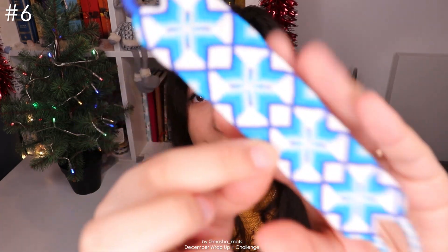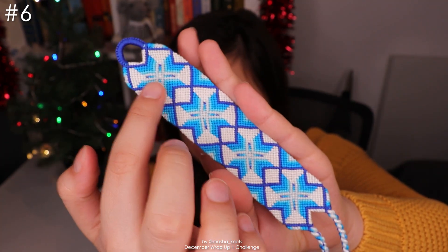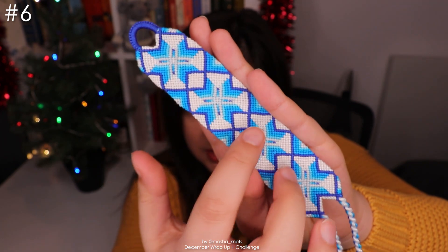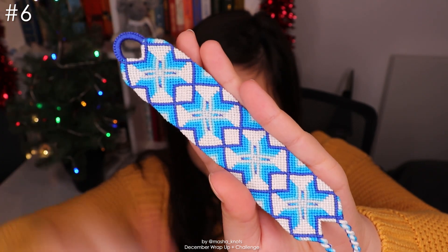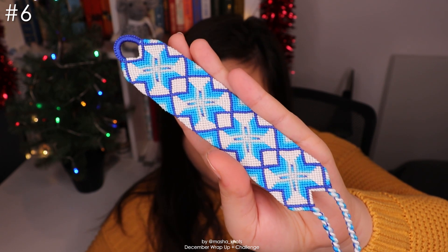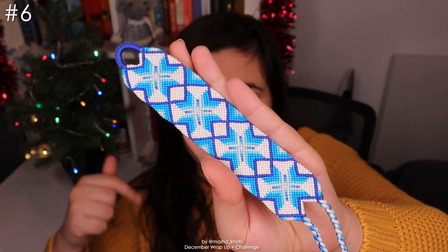I did another starburst bracelet. In a previous wrap-up I already made one in red colors — this time I went with blue. I really love this pattern, it's super cool and very fun to knot. I enjoy thicker patterns with a repeating element, and here you have this little star repeating. I did a loop that went into two triangle ends and used this bracelet to film a tutorial on how to do that, with a bunch more information on triangle ends in general. I really want to make more of these in green, pink, and other colors, though they are big bracelets that take a while.